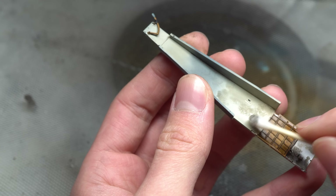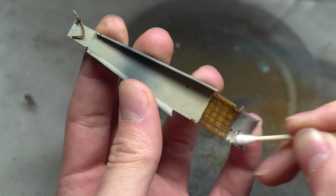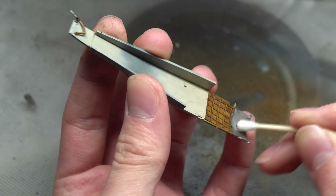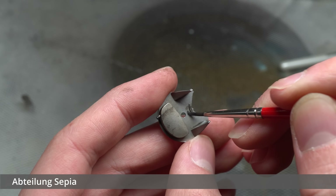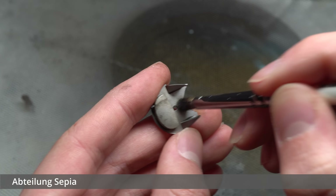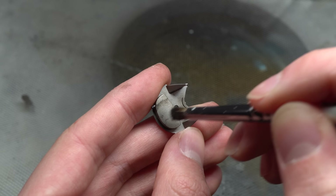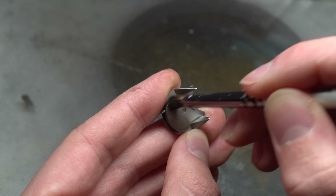Prior to the wash being applied, I had given the cockpit a coat of flat varnish, so this provided a great base for the blending. More sepia, along with the dry blending method, was then used in areas where leaks and additional grime would build up, such as around the fuel tanks and other reservoirs. Some paint was brushed onto the surface with one brush, and then a second softer brush was used to blend it into the surface.